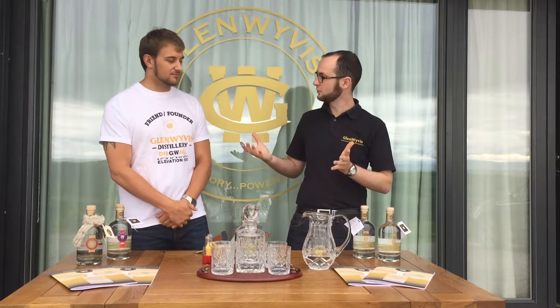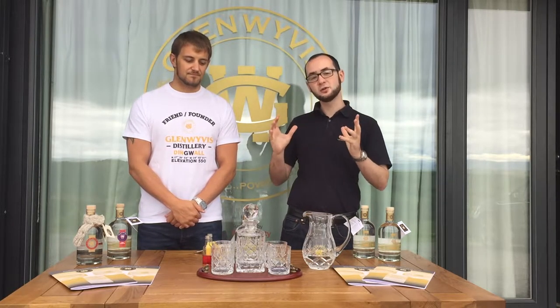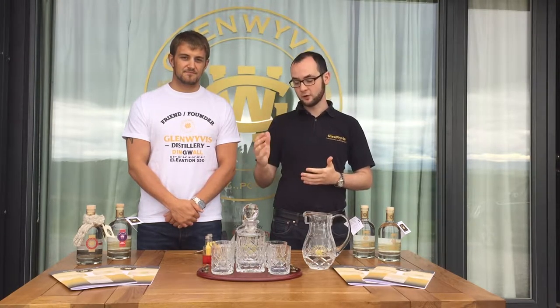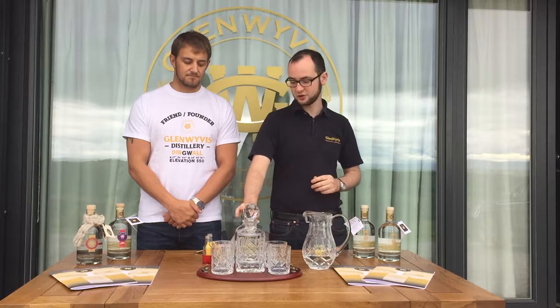Welcome back. We're still making cocktails here with Robert, and for our last cocktail it's a little bit of a simpler one that anyone can do at home. We call it a Skiach Cooler — Skiach being from the river Skiach, Skiach being Gaelic for Hawthorn, one of our main botanicals in our gin.